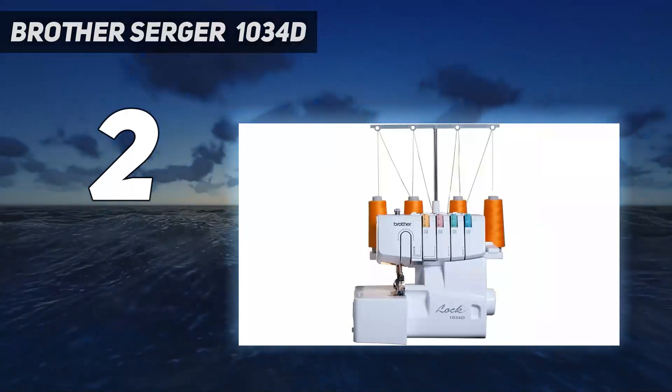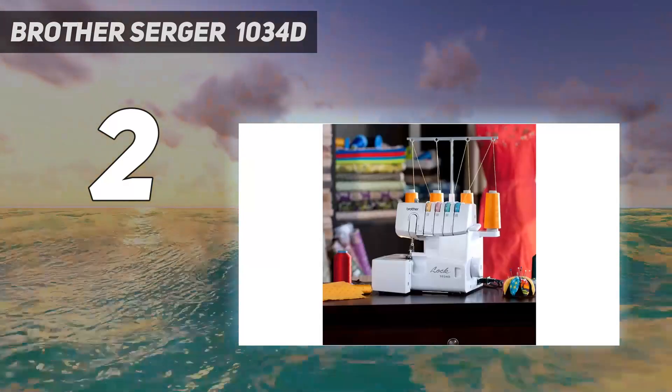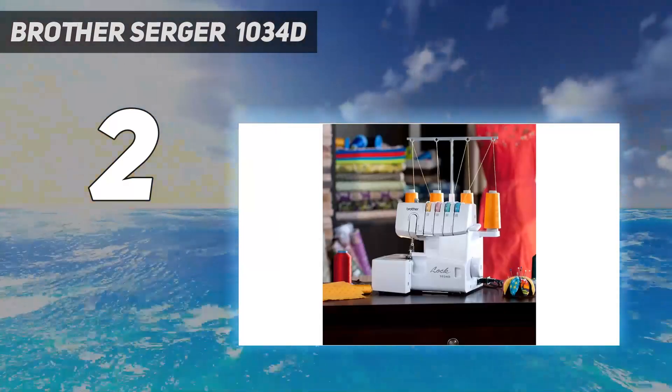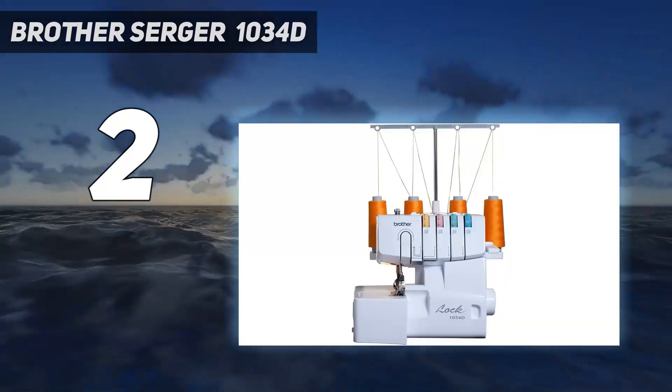There is also plenty of arm room to feed fabric. Overall, this serger is an excellent value at under $300. The tension is consistent and stitches come out evenly spaced. While this machine can't do everything a sewing machine does, it is very effective at what it is built to do.